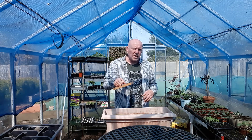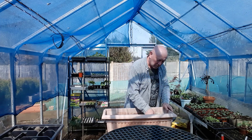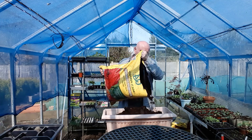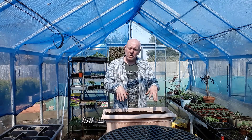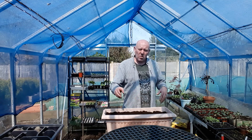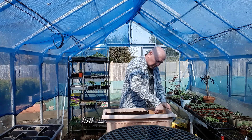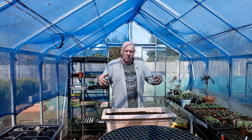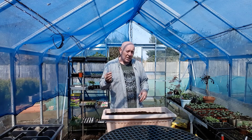Cauliflowers like to be planted in a firm bed, so we're just going to compress it down a little bit. Because of the shallow roots, we don't really need to fill this container to the top, so we're going to leave two or three inches. I've also drilled lots and lots of holes in the bottom of the container because having good drainage is really important.